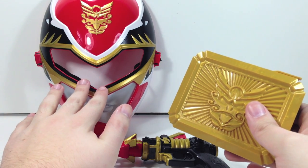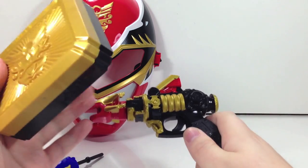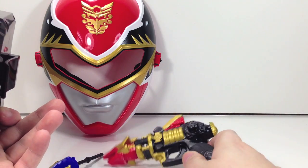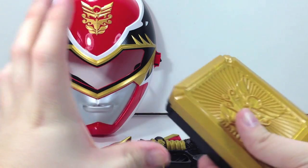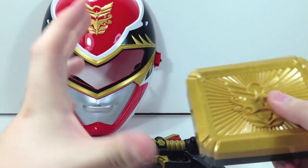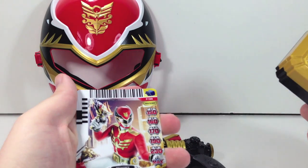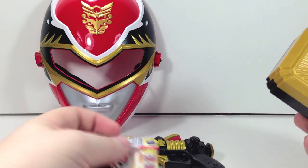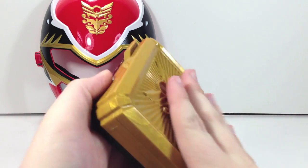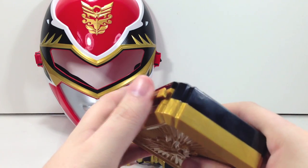The deluxe set features the same mask, the deluxe blaster — so not this little dinky one — an actual Power Ranger blaster toy that you can buy separately. It comes with a Gose Morpher that's a lot smaller and just made of plastic. It doesn't light up or make sounds, but it does fit the power cards. The buckle it comes with is the same mold as this one, however that one is all Chrome. So I have a feeling the individual release is going to come with Chrome.